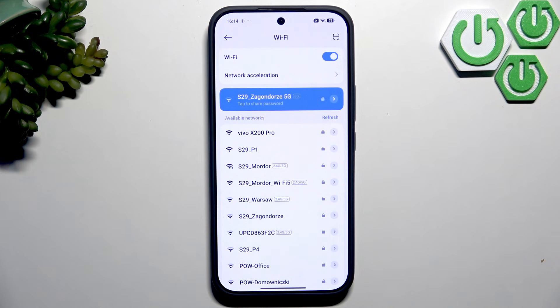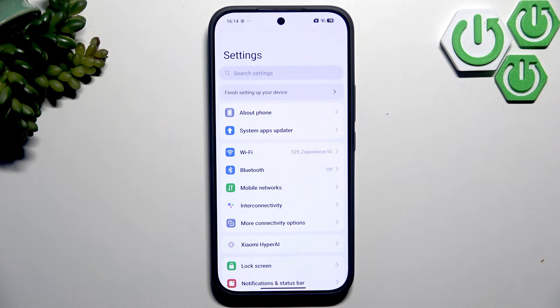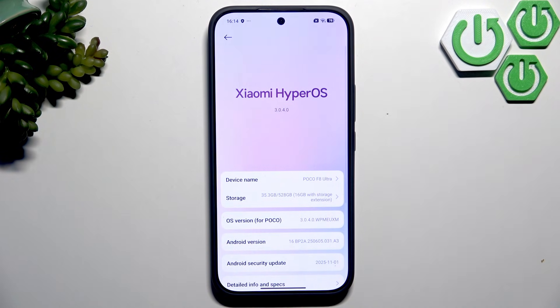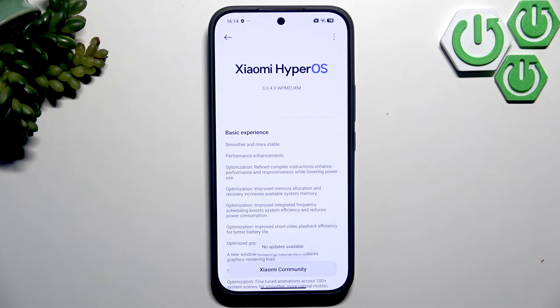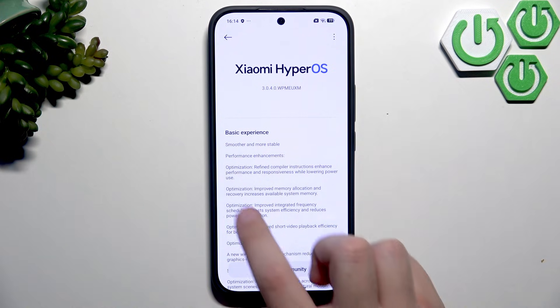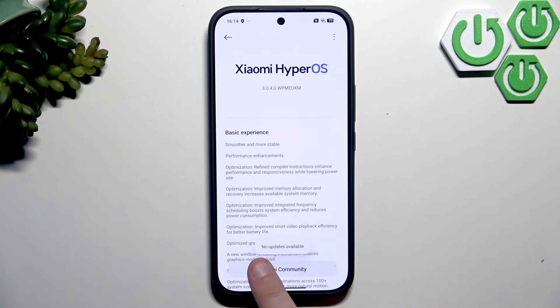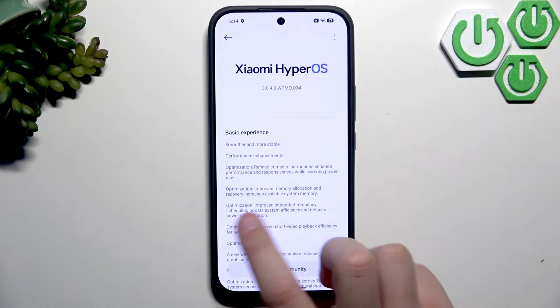What we want to do next is check for any software updates. This is the most important thing to do after setup to make sure our phone is starting up with the latest version. Go to About Phone at the top and click on HyperOS. It will automatically check for updates, and as you can see I don't have any available.